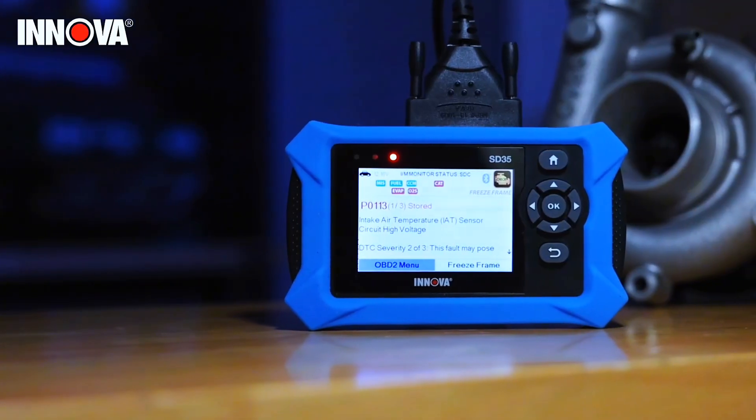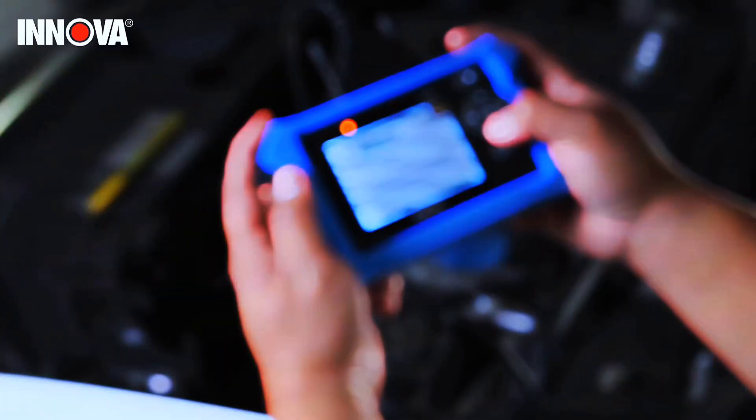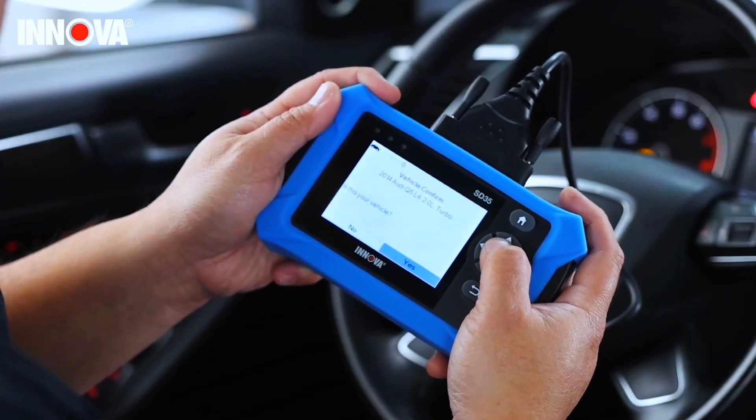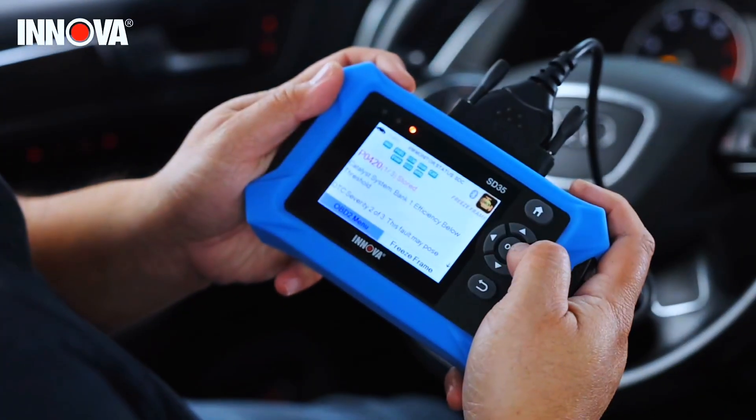Perform TPMS sensor checks, oil light reset, and other service resets with ease. This professional diagnostic tool provides comprehensive vehicle maintenance capabilities in one device.